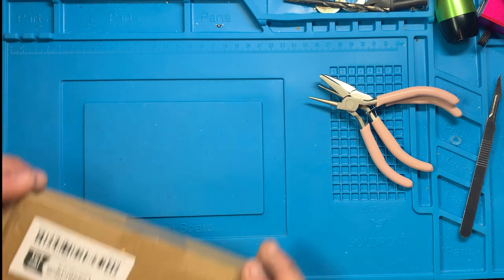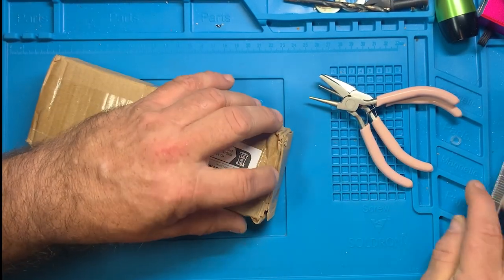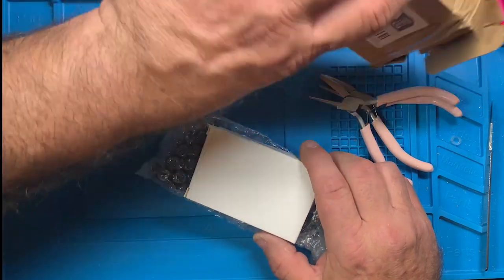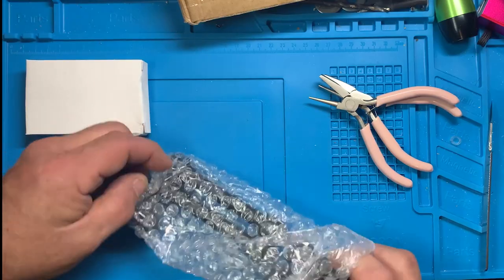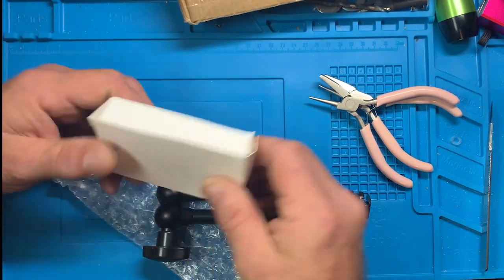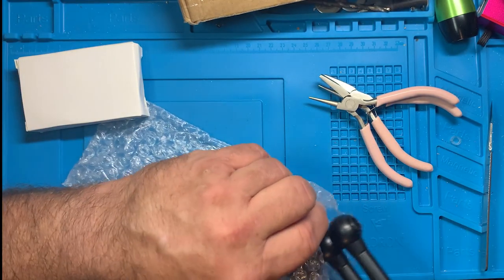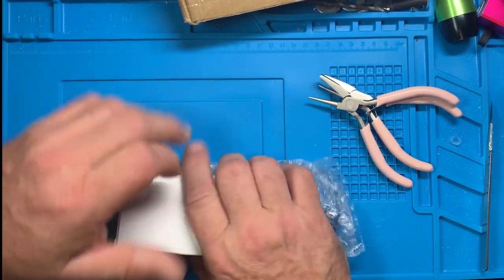I don't know what this is — we'll take a look and find out together. I think it might be another one of those arms. It is — not a Nova vise, but like a machining vise with the same arm style. And the exact same thing as the other one, so this one didn't come apart in the back like the other one. So let's set that aside.